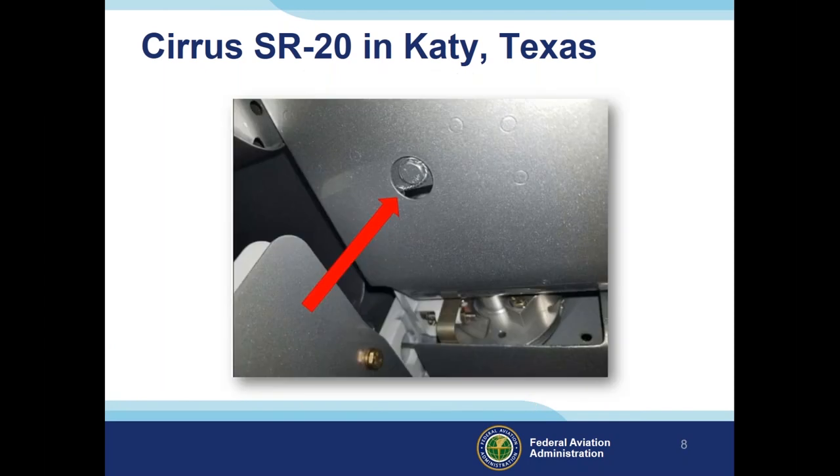You can actually visually inspect this on the Cirrus from underneath during a walk-around. We recommend that all aircraft owners visually verify the presence of safety wire. If safety wire is missing, talk to your mechanic or certified maintenance provider and have that corrected before your next flight.